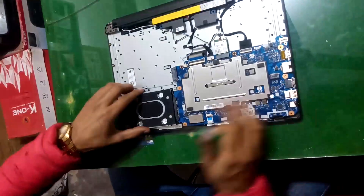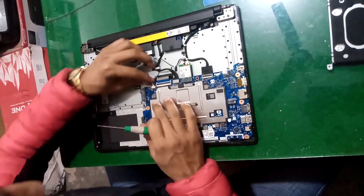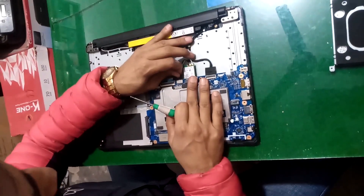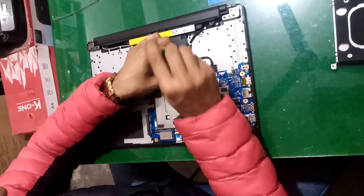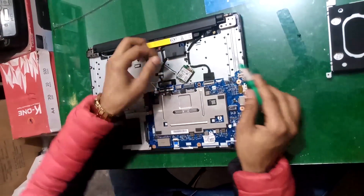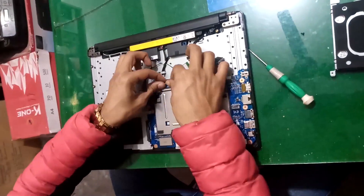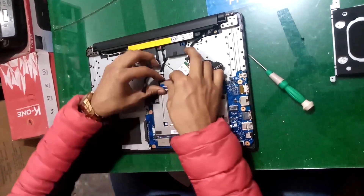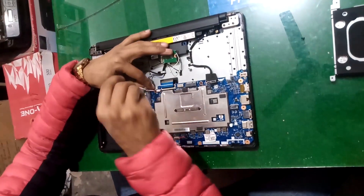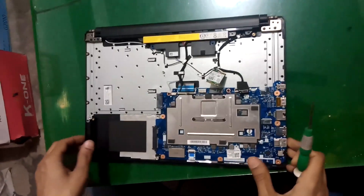Disconnect all the cables and connections. Now we have removed all the cables and connections — now unscrew the board screws and remove it. Do it gently and softly.